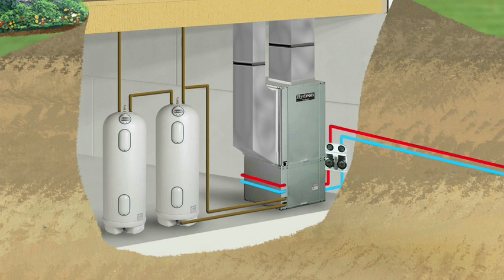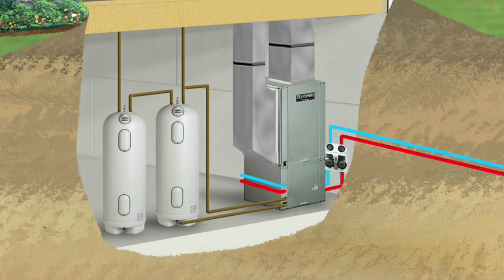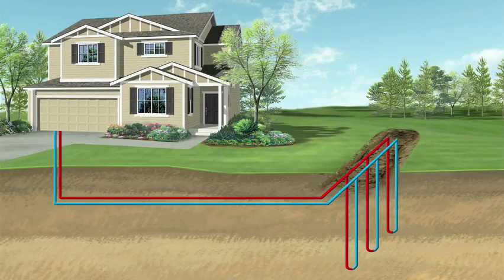During the winter months, when a home calls for heat, a geothermal system captures heat energy stored in the earth and transfers it into the building. Conversely, during the summer months, a geothermal system removes heat from the home and transfers it into the earth, replacing it with cool, dry air. The end result is a system that utilizes the free energy stored in our own backyards to heat and cool our homes at a substantially lower cost compared to conventional systems.